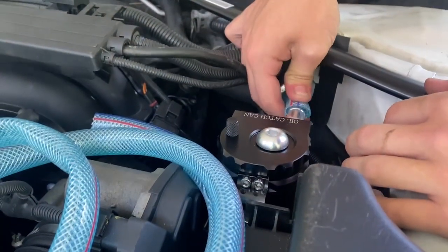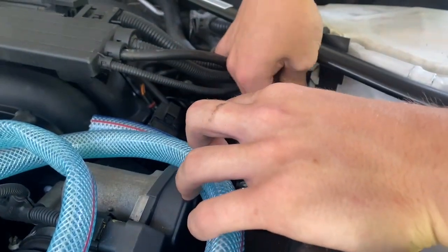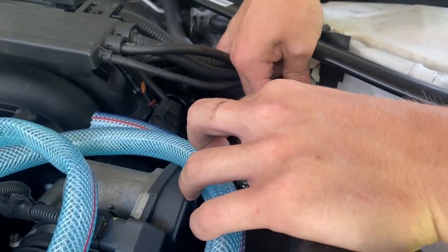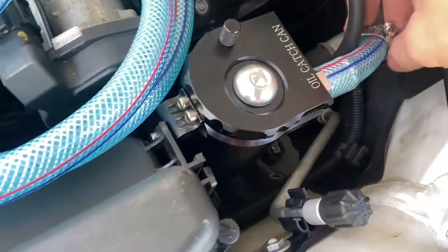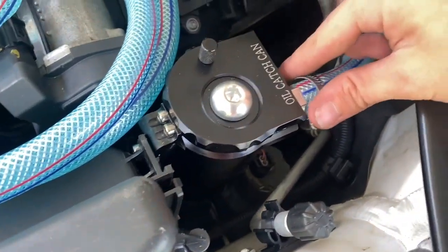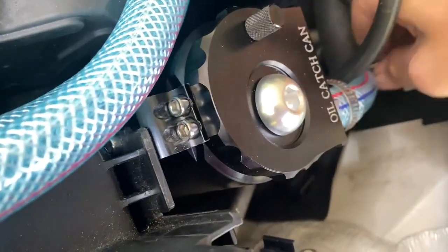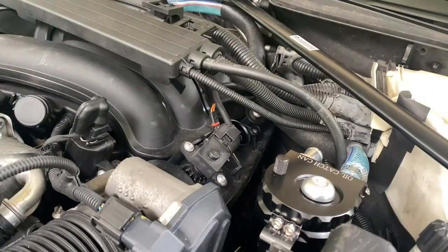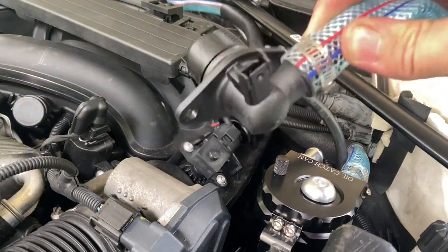I think these fittings are either half inch or three eighths — I'm not quite sure — but I'll have links to all the equipment I used in the description. Just snug it on and pull the clamp up onto the fitting. Next you want to do the outlet connection to the intake, just like that.